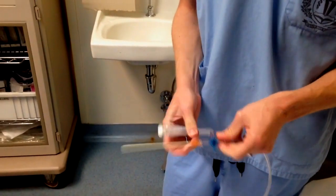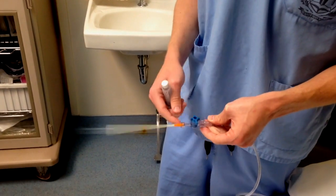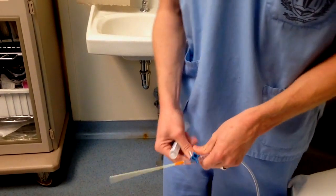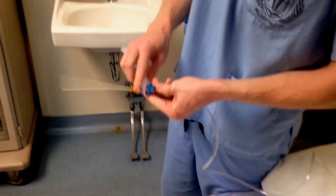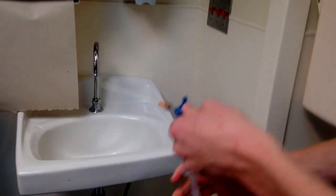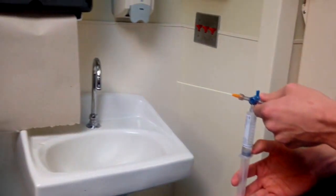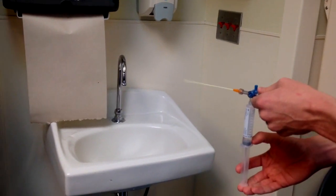We just have saline here, but we would use 4% lidocaine. I've hooked up the angiocath on one end, and I'm going to put the saline flush on the bottom port. It's best to hold it straight up and down because the air is going to try to go in that direction. I'm going to atomize onto this paper towel.